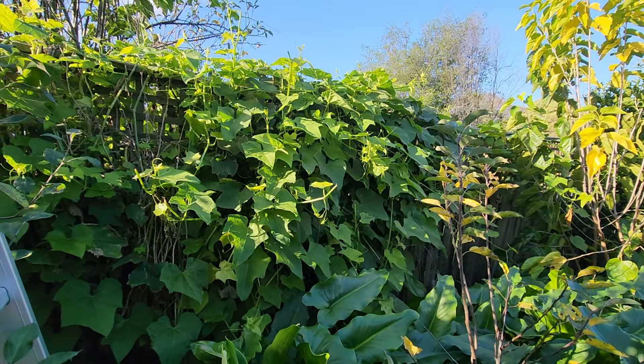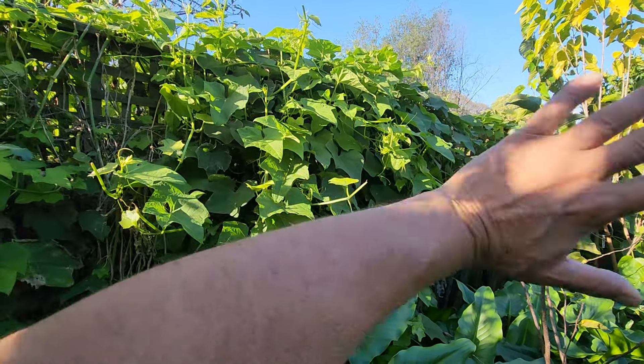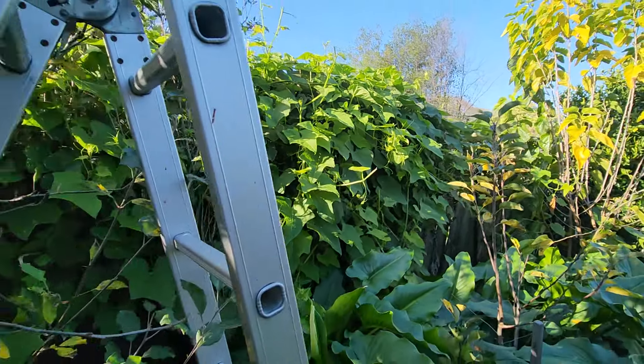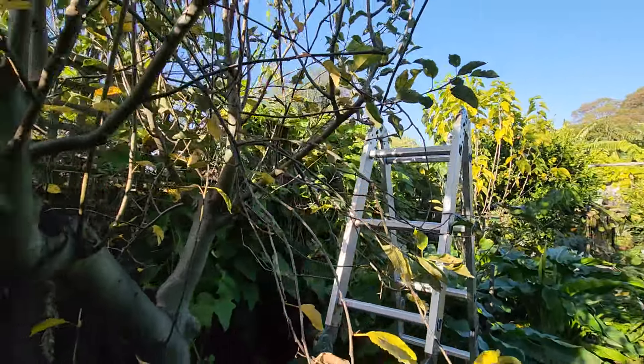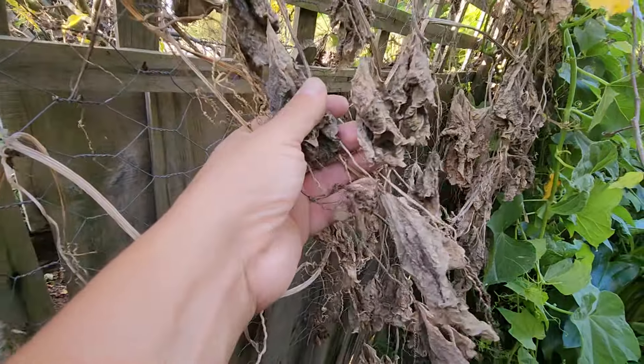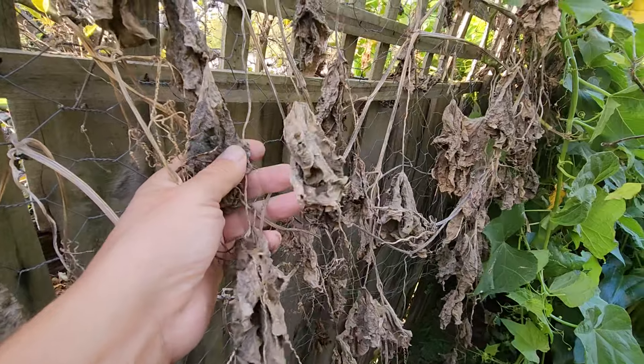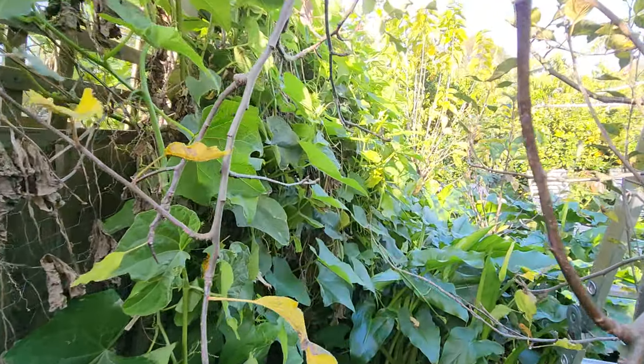In July I'm going to trim or remove this choko because it's a real pain. Right now it's still edible — they're all green — so in July that's going to be toast. In late winter the choko looks bare like that, but right now it still has a lot of green.